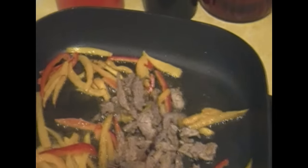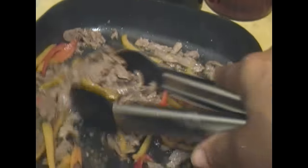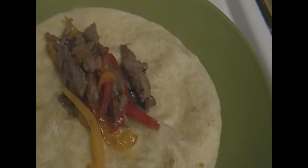I'm just going to fry those for like two minutes. And then I'm just going to add my steak and fry that for about two minutes. I'm just going to put that on my tortilla that I already warmed up.